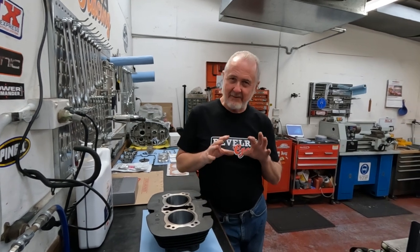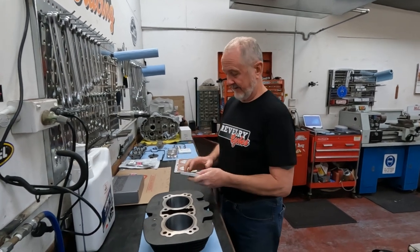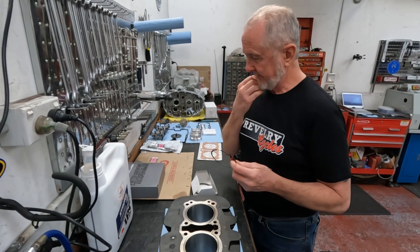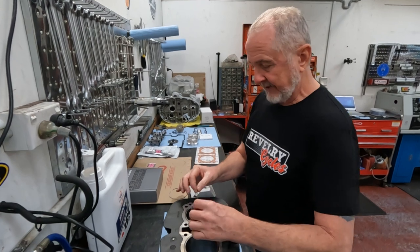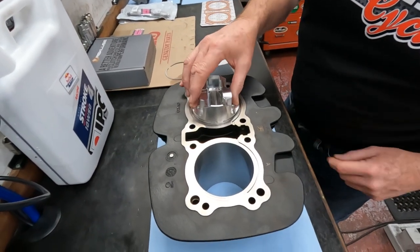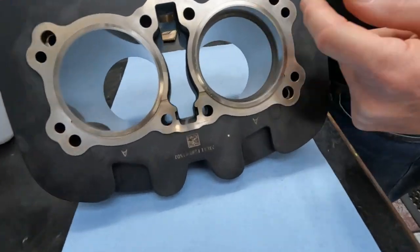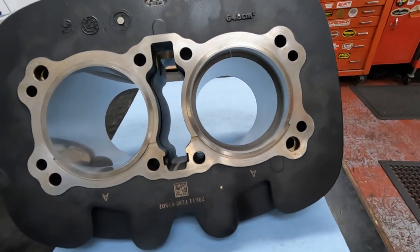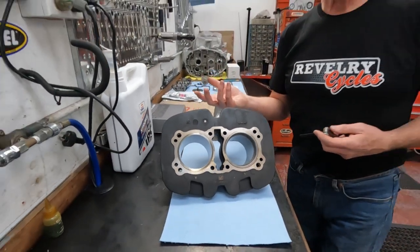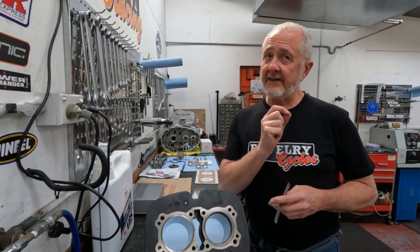Now that you have your cylinder cleaned, oiled, and ready to assemble, you have to establish that you have adequate piston ring end gap. For a 90mm bore like these 865s, the top two rings need a minimum of 0.35mm — about 14 thousandths of an inch. You establish that by setting the ring in the cylinder and using the piston to keep it straight, then measuring the gap. It needs to be at least 0.35mm or 14 thousandths. A little extra end gap is fine; too little end gap is absolutely a bad thing.